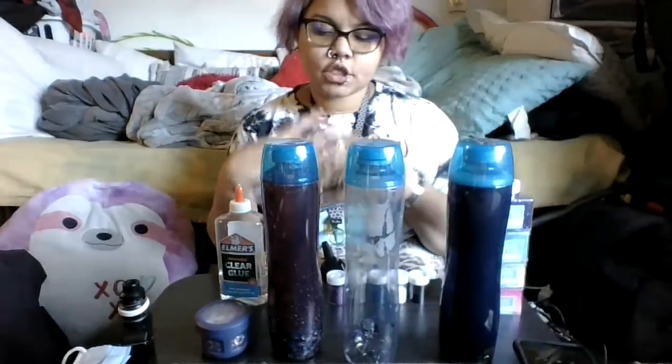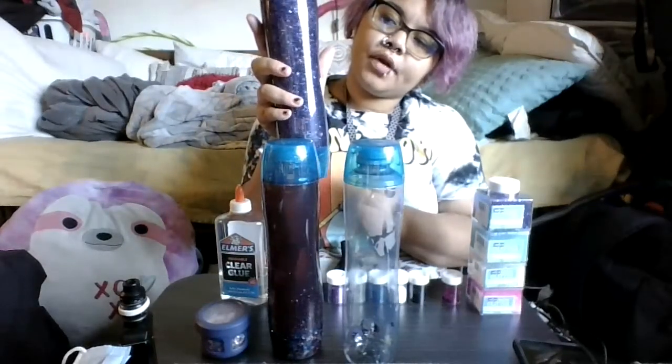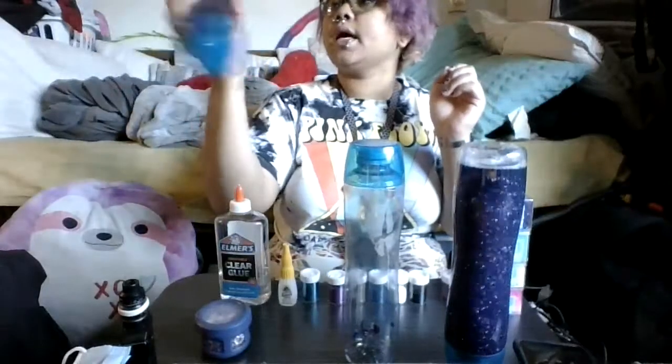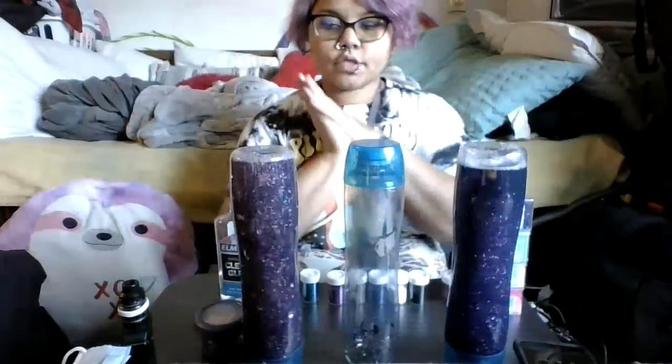So the basis is it acts like a snow globe. This one is one that my niece made, and for hers I didn't put too much glue, so that when all her stuff goes, it goes down pretty quickly. Whereas mine — it has a lot of glitter and a lot of glue, therefore it moves slower.